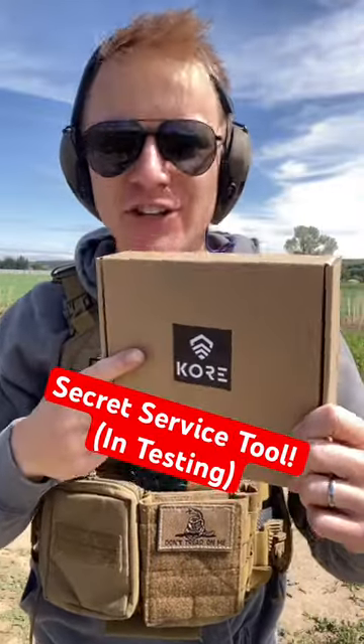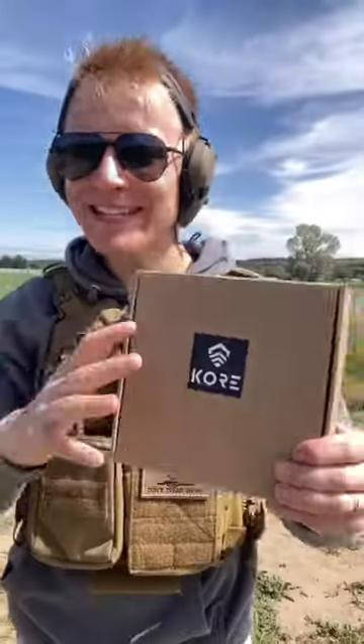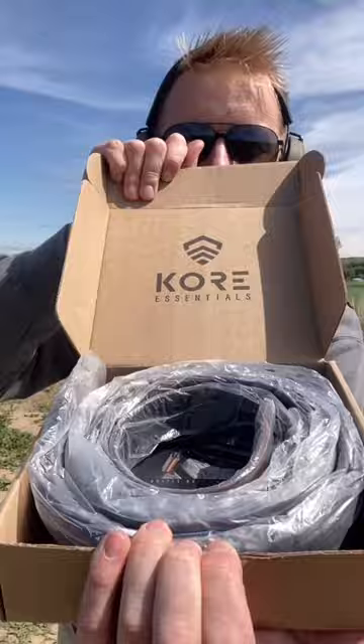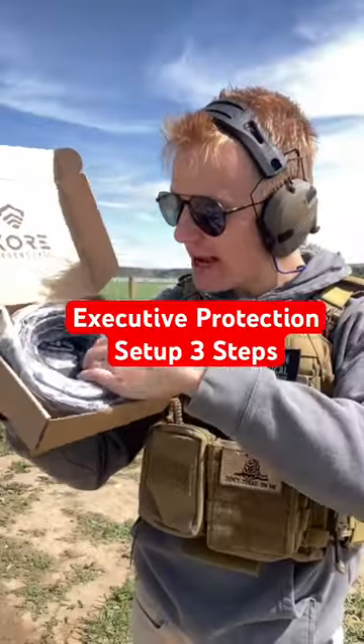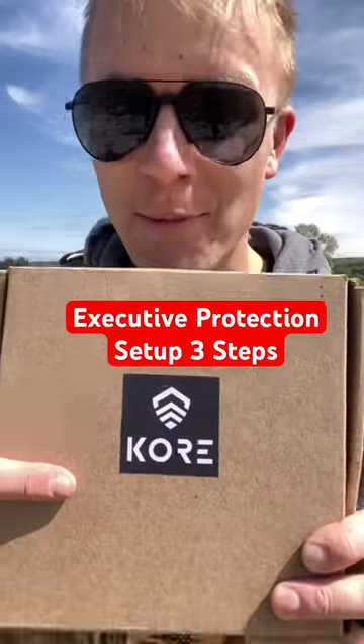This is something being tested by the secret service, and inside this box is not a lethal weapon, which means that civilians like you and me can own it. This is made by Core, and we can own it because it's actually a piece of kit. Let me show you how to set up this executive protection belt made by Core.